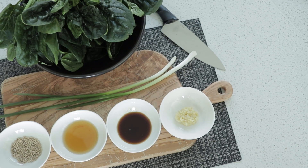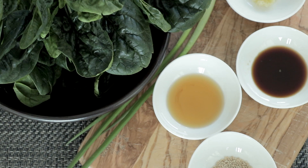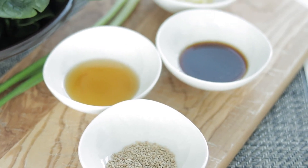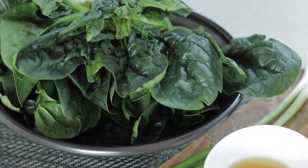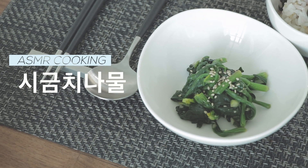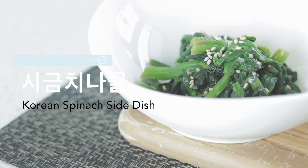Hey guys, welcome back to the channel. Today I'm going to share with you one of our family's favorite side dishes. It's a staple in any typical Korean household and it's a great way to get dark leafy greens into your diet. Today I'm going to share with you how to make my version of sigeumchi namul.